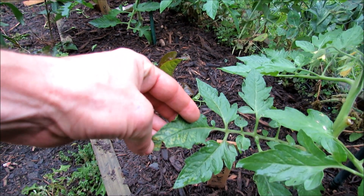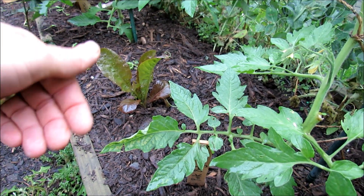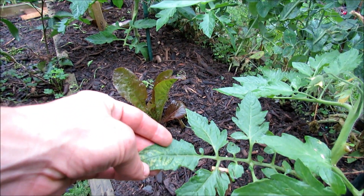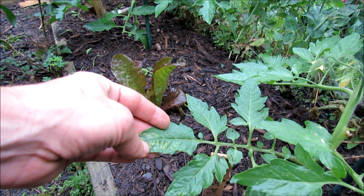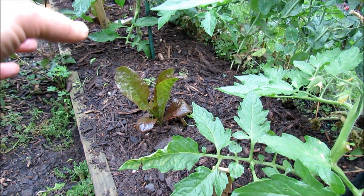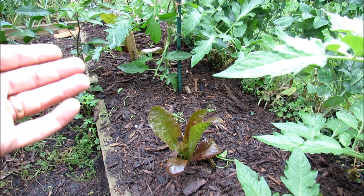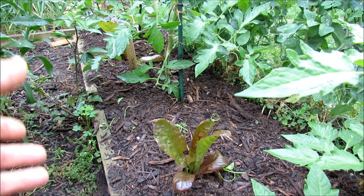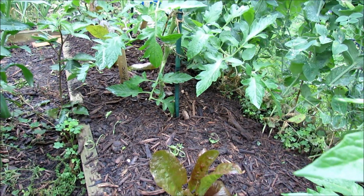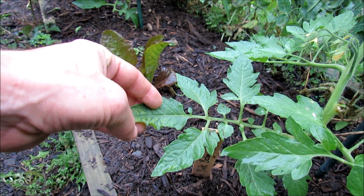I can tell you that these leaves are looking better because of the treatment I did about a week ago. The problem with my tomato plants was they had this mottled yellowing pattern on the leaves, and this is the only one that's left. What happened was I planted these tomatoes into bagged humus and manure that wasn't fully composted. When I put the root system into the ground with that product, the manure and compost weren't fully broken down. Soil biology started further breaking it down, and that process competed for the nitrogen with my tomato plants, causing this yellowing pattern.